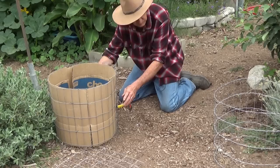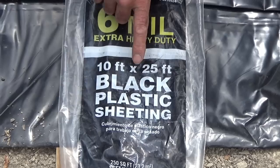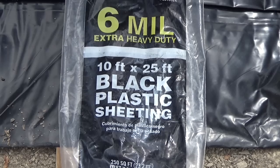The next thing I need is the plastic shading. The shading I choose to line my baskets is 6mm thick. I buy the rolls that are 10 by 25 feet long — a roll of plastic shading is around $20. When I cut it at 16 inches wide I get 18 pieces at $1.11 a piece. If I cut that in half, I get 36 pieces, which works out to 55 cents a piece.